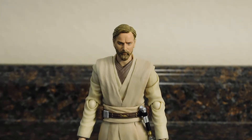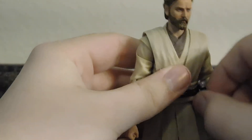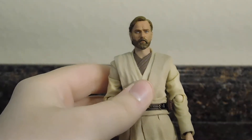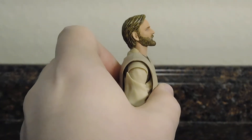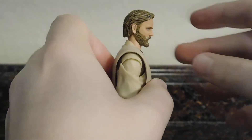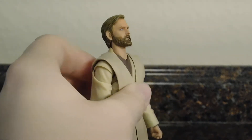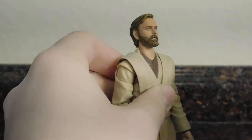Now let's jump into articulation. The head can look up pretty well on its own, and combining both the head and neck joints gives you more upward range. The back of his robes do get in the way of the neck going back further, but you do get good downward movement — enough to have him looking down at R4.